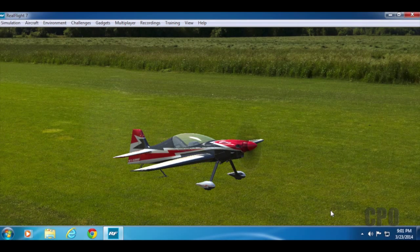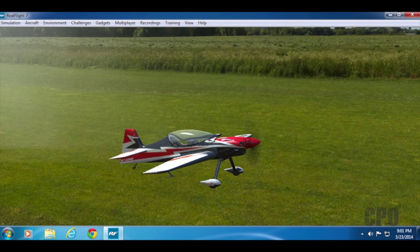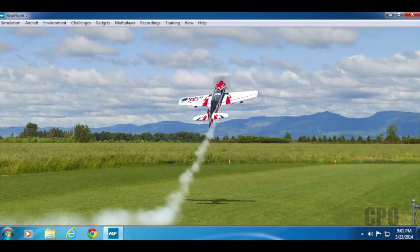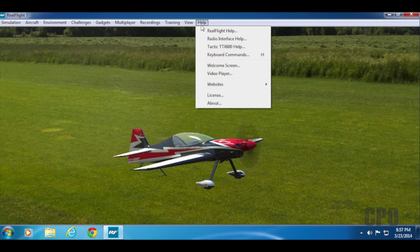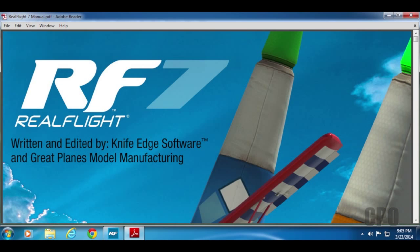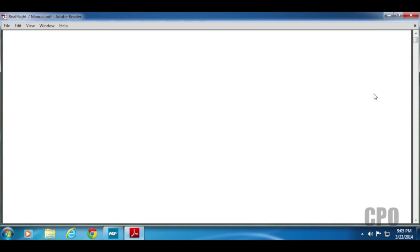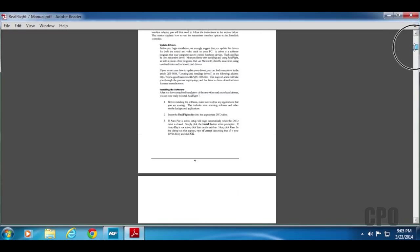And we're back to our gasser. This is my first time seeing this, so I'm kind of playing around a little bit. Turns out I can even open up the canopy — pretty cool. The first thing I want to show you is how to get to the manual. If you click RealFlight Help under the Help menu bar, you can open up the RealFlight 7 manual. There's a very comprehensive PDF manual, and I highly recommend you check it out because it really is the way to learn everything you need to know about RealFlight 7.